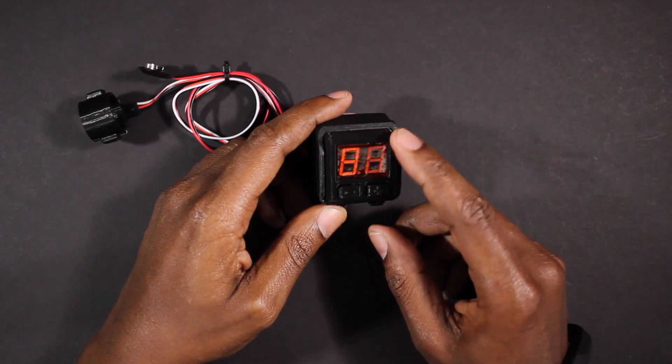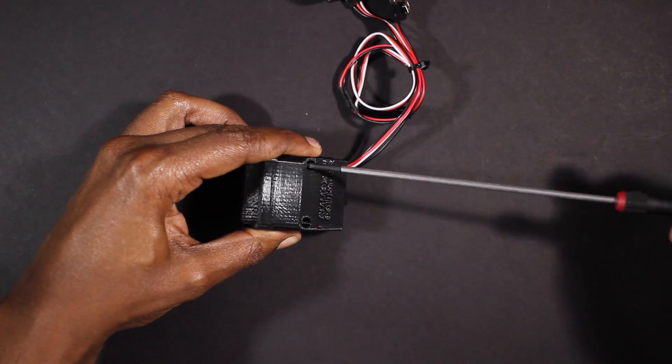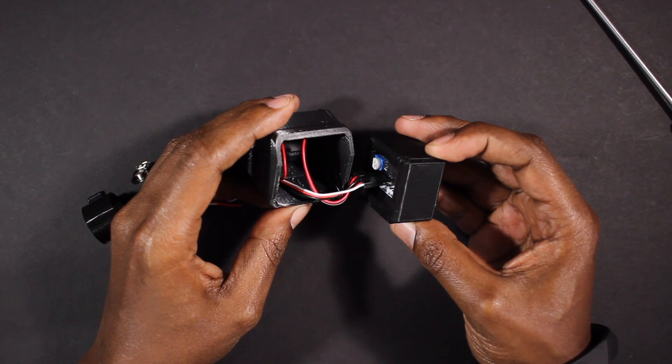The outer casing allows you to mount the counter face in any position. Just remove the two screws in the back to pull the face out. The back of the face has connectors for power, the IR beam, and a reset switch.